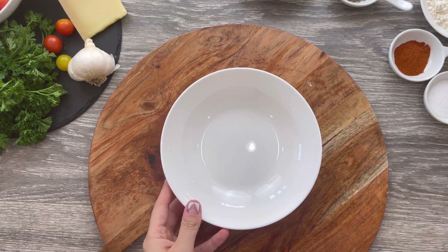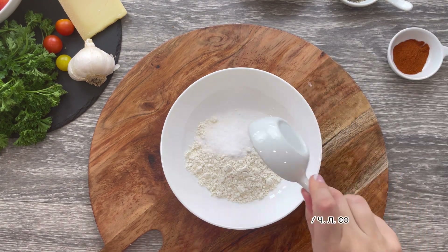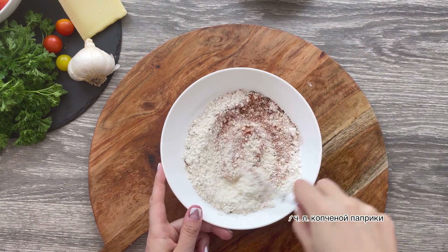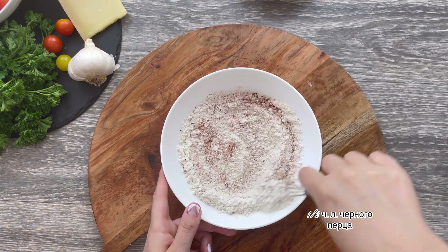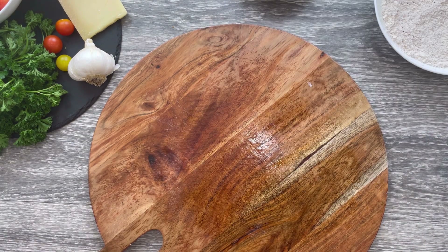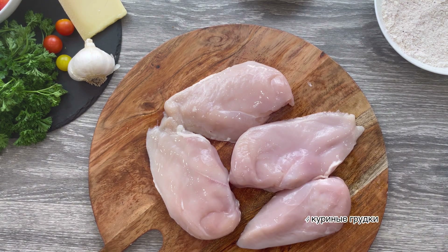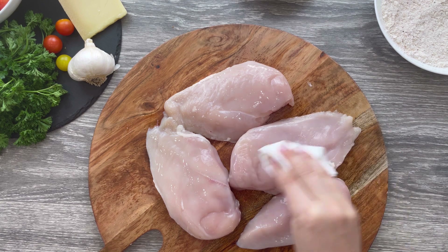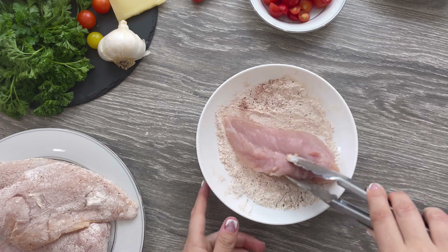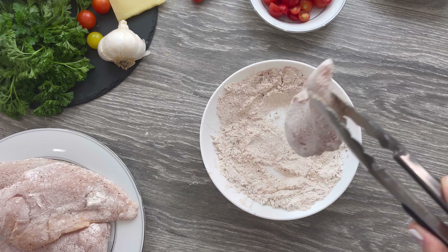In a shallow bowl, add three tablespoons of all-purpose flour, one teaspoon of salt, one teaspoon of smoked paprika, and half a teaspoon of freshly ground pepper. Mix to combine. You'll need four boneless skinless chicken breasts — pat them dry with a paper towel and dredge them in the prepared flour mixture, coating them all over. Shake them to remove any excess flour.